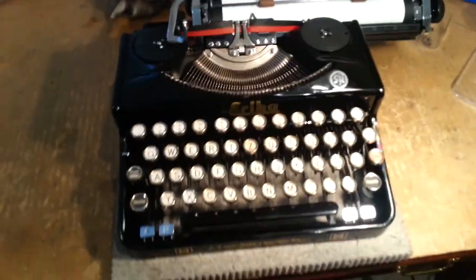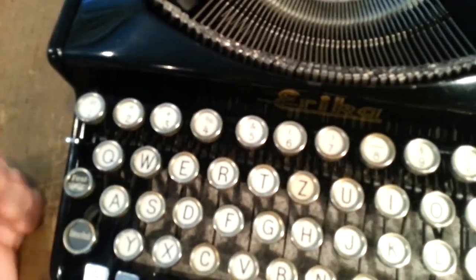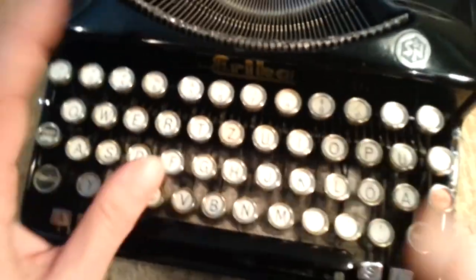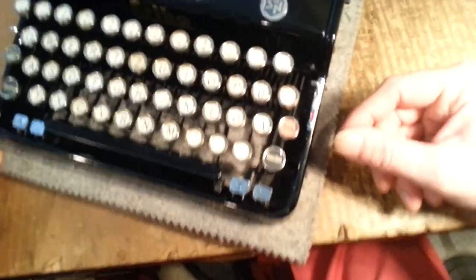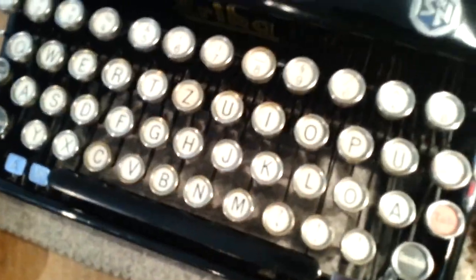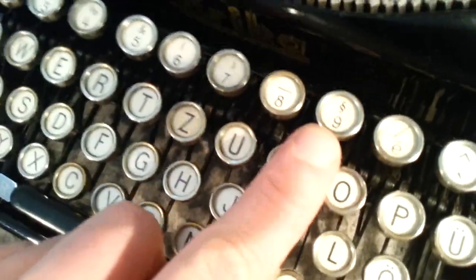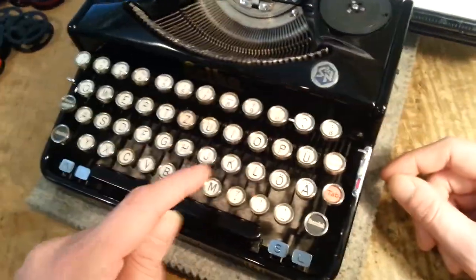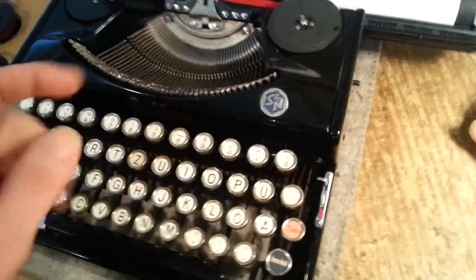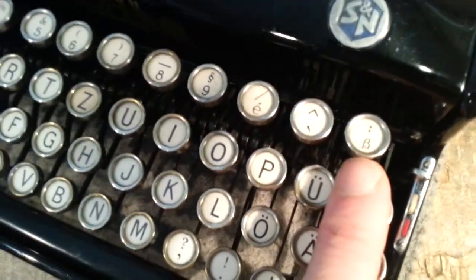I'll probably try it on my Model 5 first to see how it works before I decide to do it on this one. I've got a German keyboard on here — courtzed, so we've got a crazy little Z there. There are some interesting characters: things are in strange places. There's no dollar sign on this one. You do have an E with an accent above it, a legal symbol above the nine, a dead key with circumflex and accent grave for typing accented vowels, and umlauts for U, O, and A.